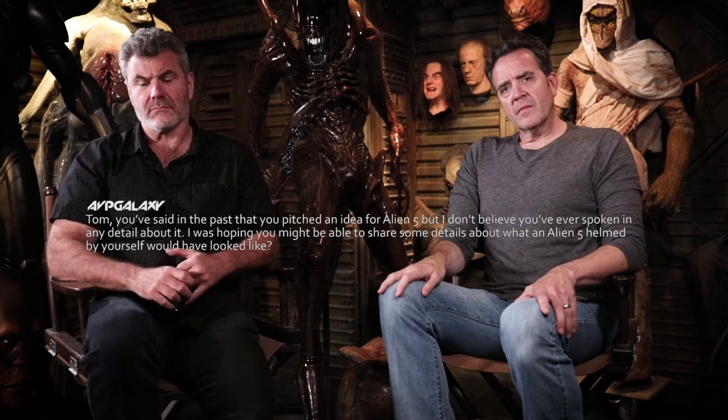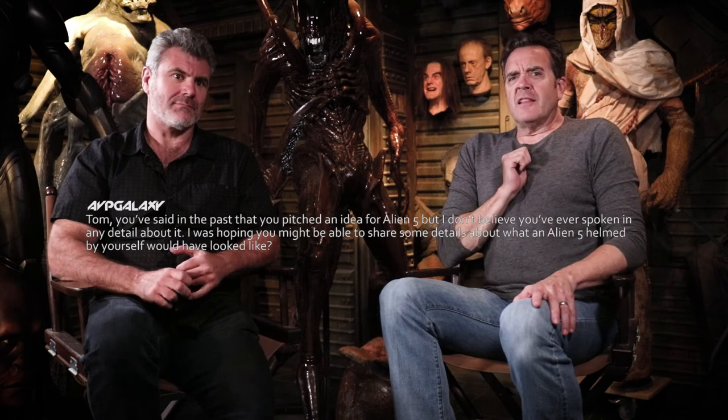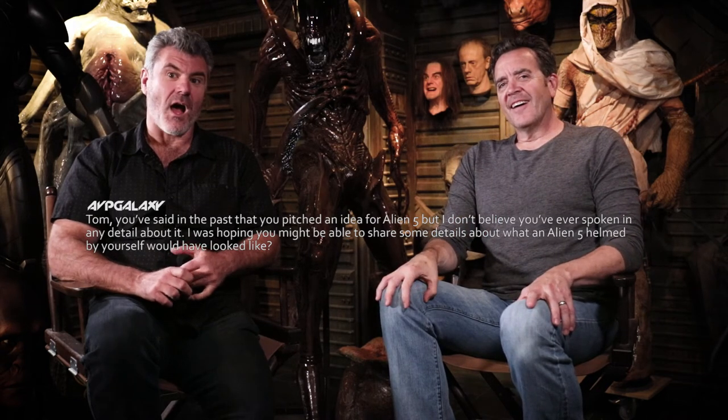Tom, you said in the past that you pitched an idea for Alien 5, but I don't believe you've ever spoken in any detail about it. I was hoping you might be able to share some details about what an Alien 5 helmed by yourself would have looked like.